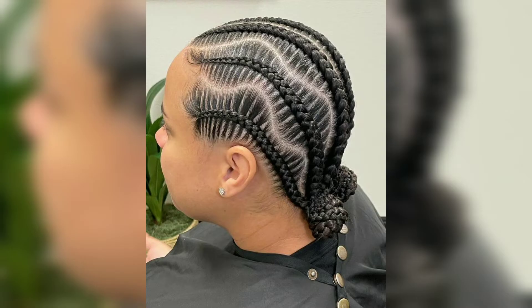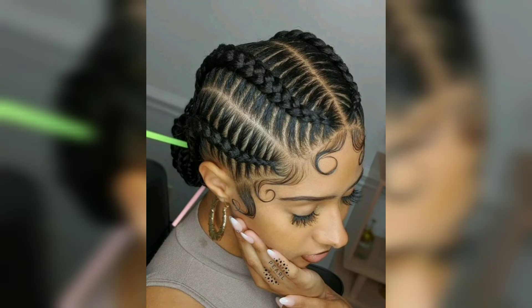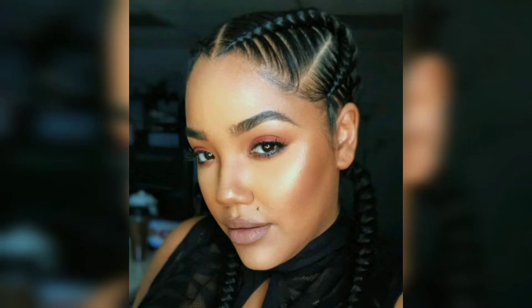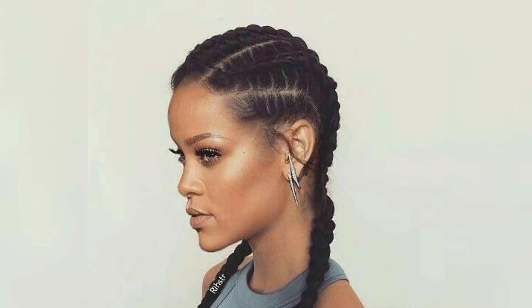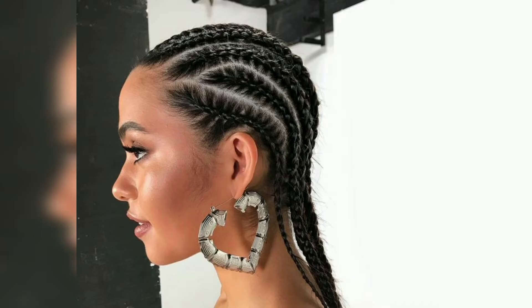This is a sophisticated hairstyle that pairs functionality with cornrows. Most might opt for a low placement, but if you really want to stand out, you can braid your hair into an elaborate top knot. And if you like color, the style looks extra stunning.